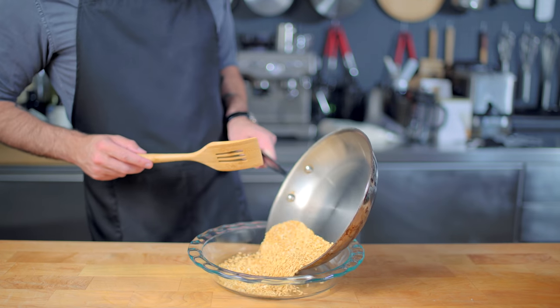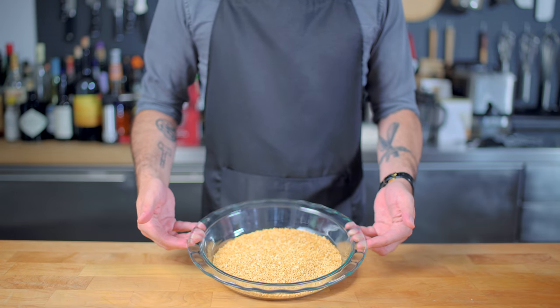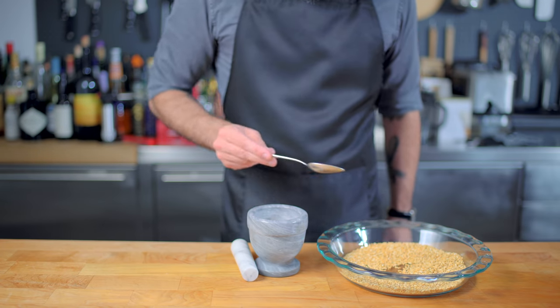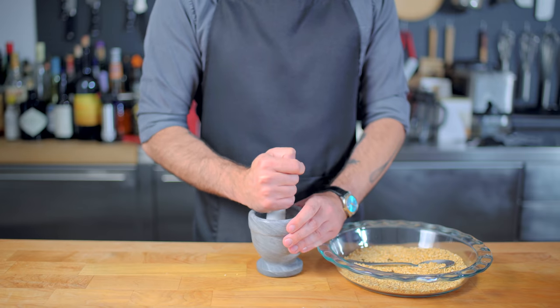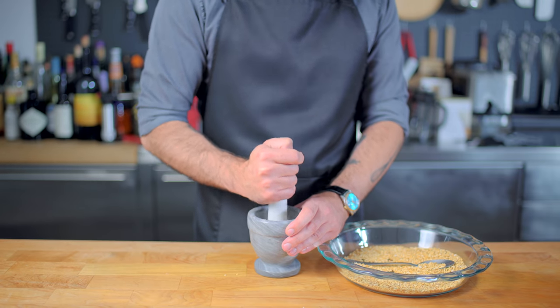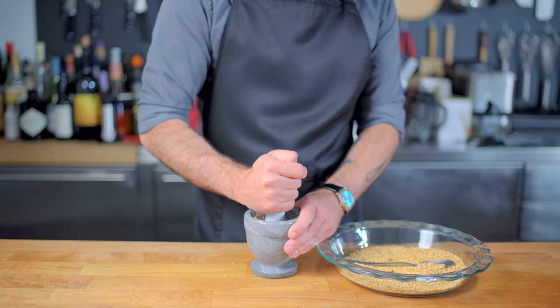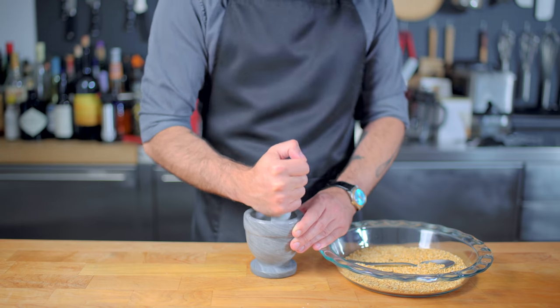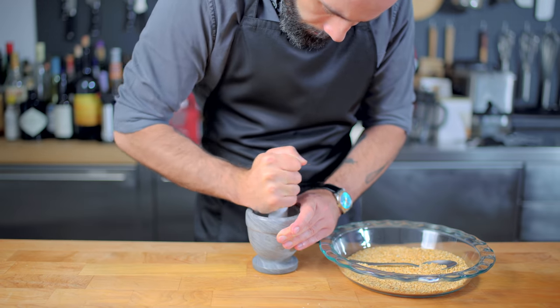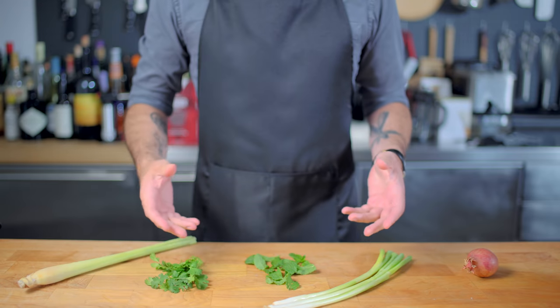Once it's done, remove it from the heat and allow it to cool completely before we pulverize it into powder. You can use a high-powered blender like a Vitamix, but the old-fashioned way is to use a mortar and pestle. We want a powder with granules small enough that they don't get stuck in your teeth, but large enough that they still retain some crunch — just pestle it until it resembles very coarse sand.